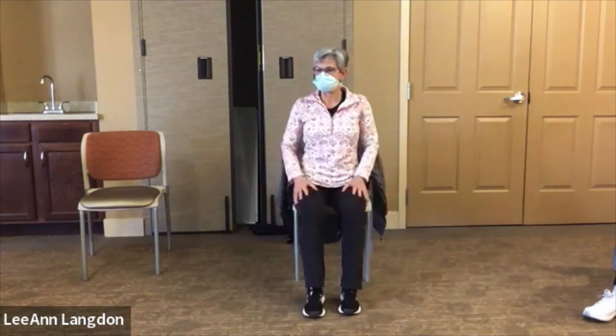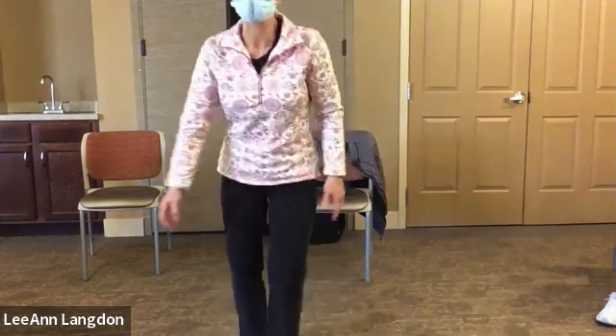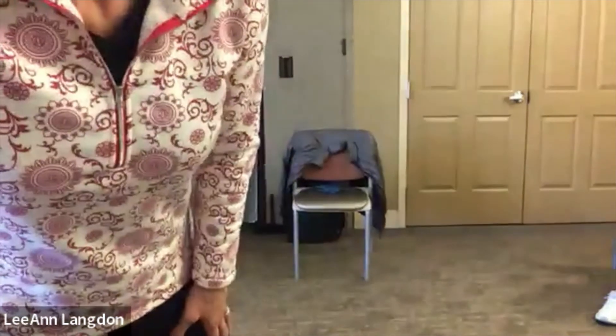You did it! You survived another one. You should feel very stretched. That is it.